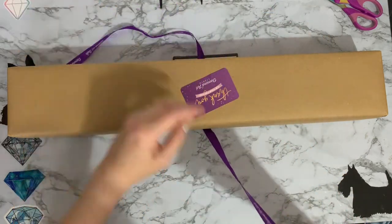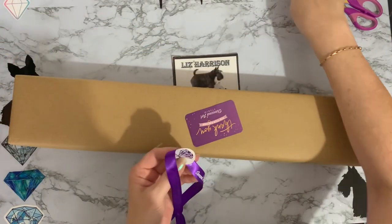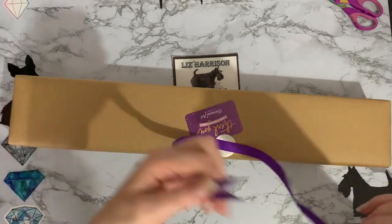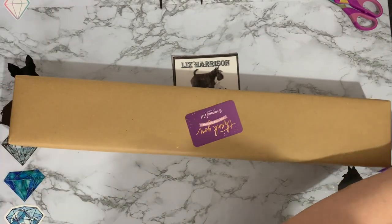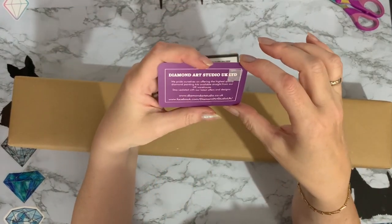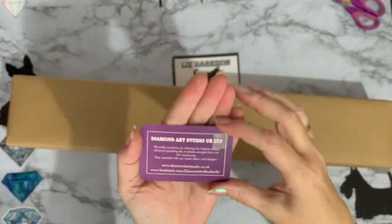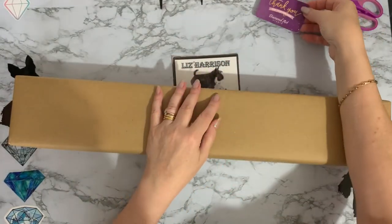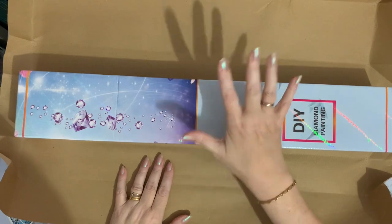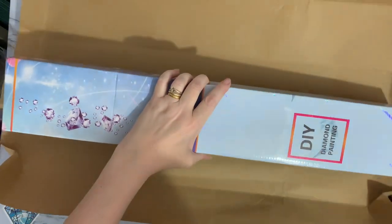I think Sam probably sits and does all these bows and packages them all up. There's a little sticker on the back just to hold it in place — I've already got two on my desk so I won't put that one there, but I do keep my ribbons because they're pretty. You get a lovely little thank you for your purchase card and on the back it gives the details of the company. Always good to get a thank you! I've taken it out of the plastic bag and done the brown paper too.